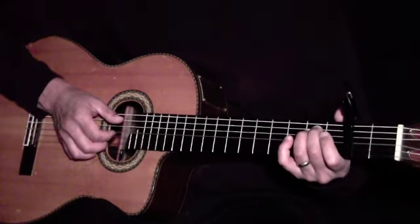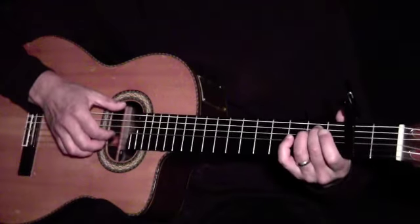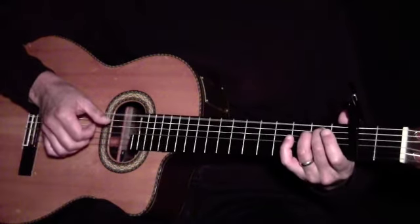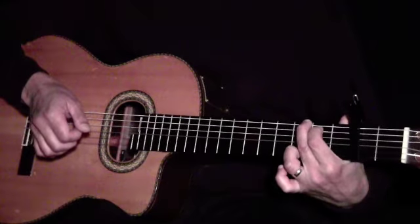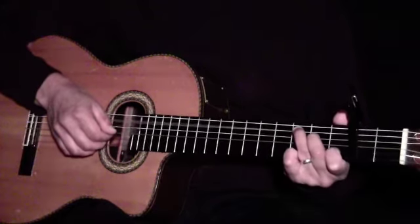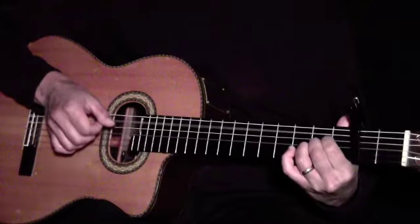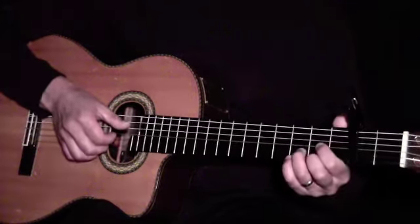Make sure to place your thumb on the root of each chord. For E minor and G, the root is located on the 6th string. For C and A, it's located on the 5th string. And for D, it's on the 4th string.